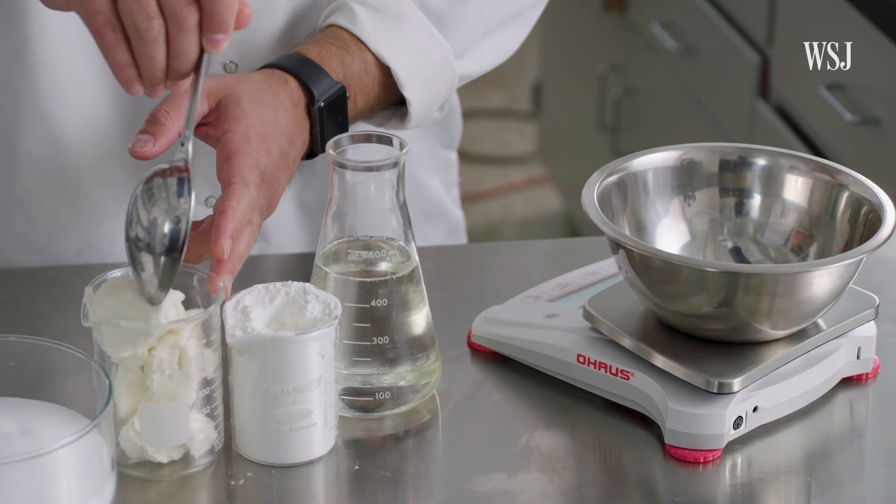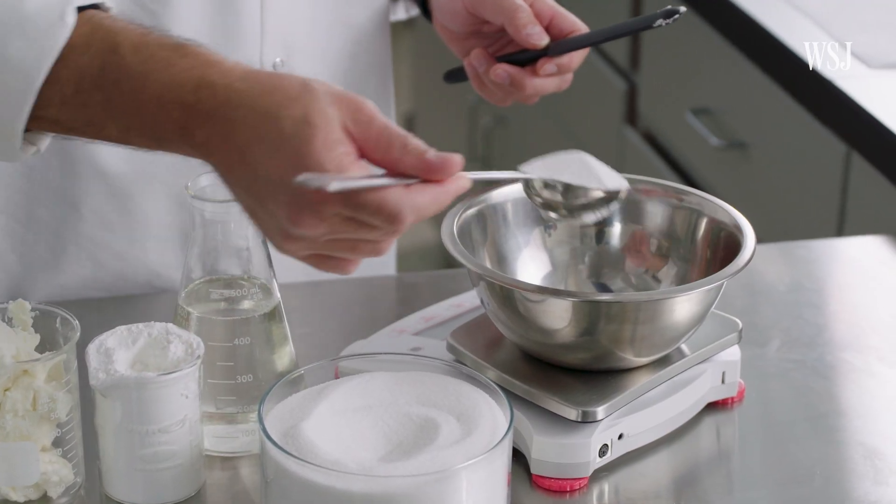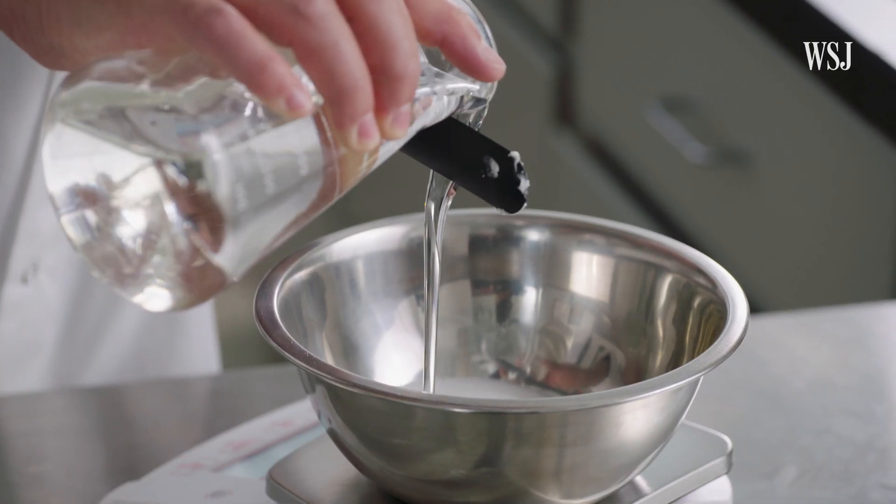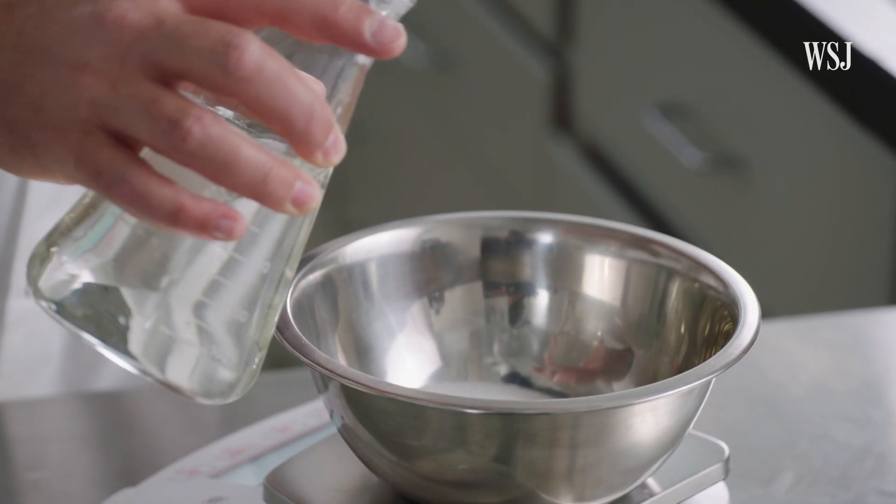So we need fat, and now we need sugar. The corn syrup will contribute to provide some chewiness to the base — otherwise it would be just too hard.